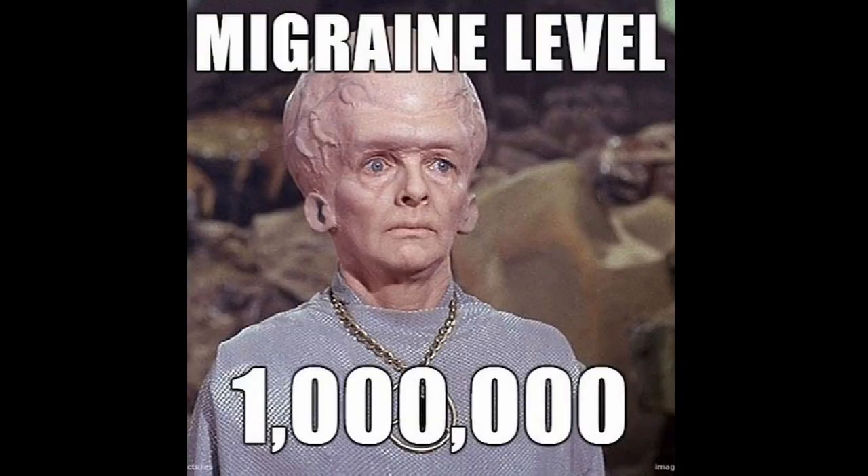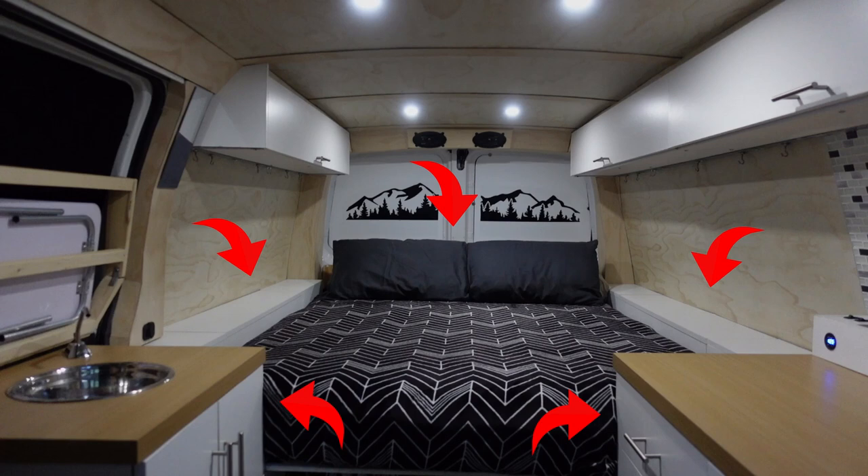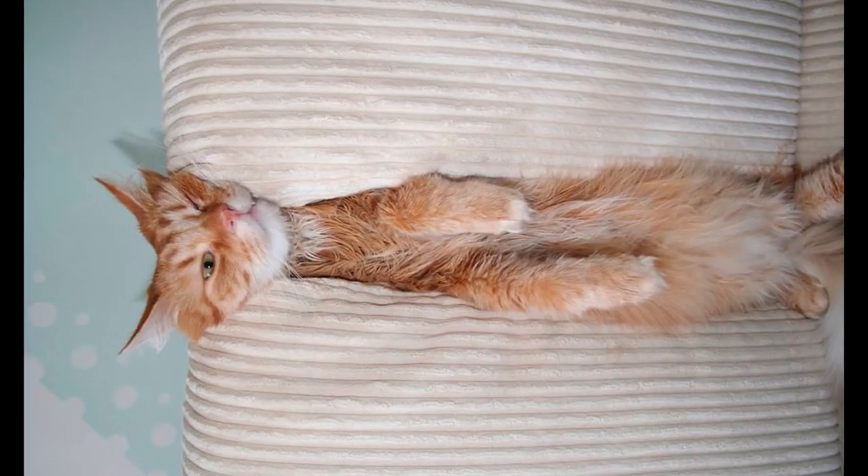This next one has caused me so many headaches, so please listen carefully so you don't make this same mistake. It has to do with the bed. When I was designing the bed I wanted it to be encased by its surroundings, so that when I was laying on it the cushions weren't going to move around freely and I would fall between the gaps.